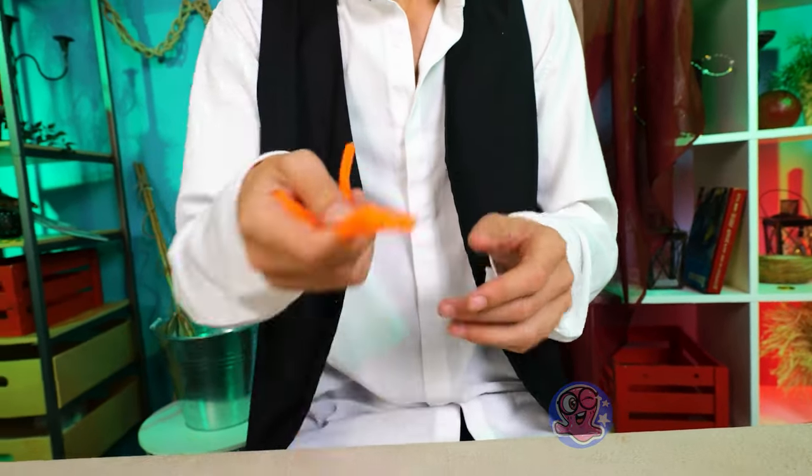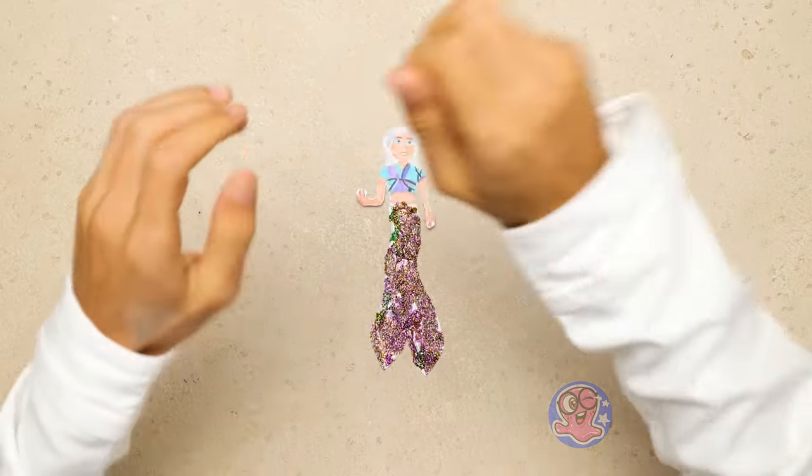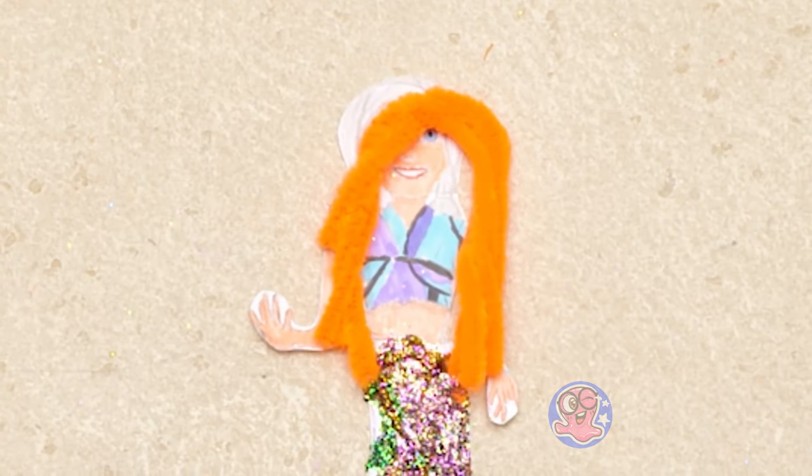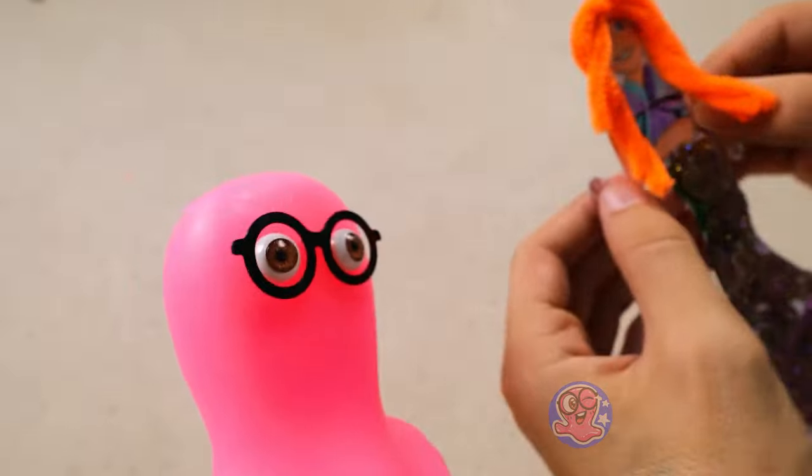We can use pipe cleaners! Now watch me — just a couple of simple moves, and voila! Is this better now, Sam? She's perfect!